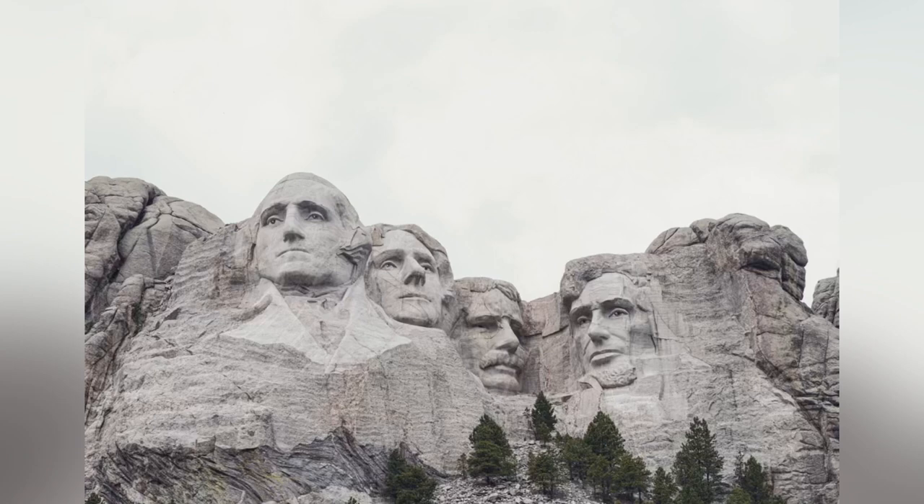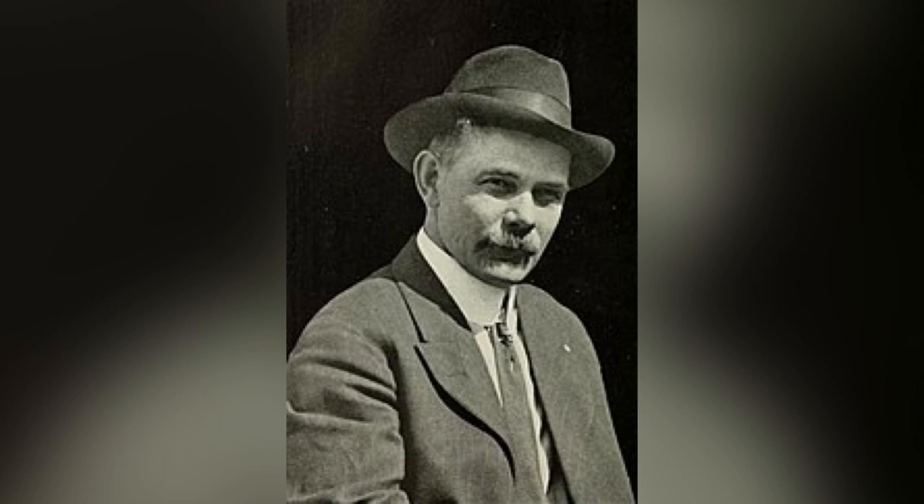The men continue to work through rain and snow and lightning strikes. One day Lincoln even has to swing on ropes under the president's nose to avoid being hit by lightning — who knew a nose could be so handy? The winters are hard and long. Gutzon and Lincoln give a herd of buffalo to the members of the Lakota tribe so they have something to eat. The Lakotas are so happy they dance all night and make Gutzon and Lincoln blood brothers of the tribe.